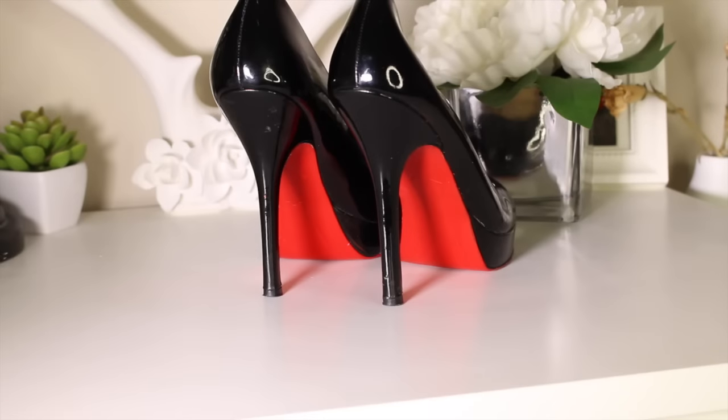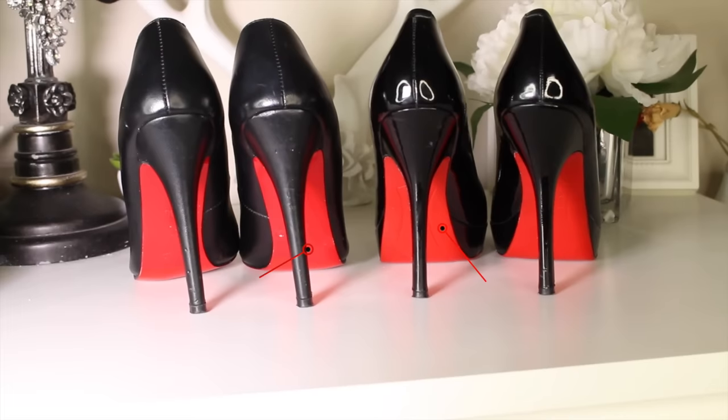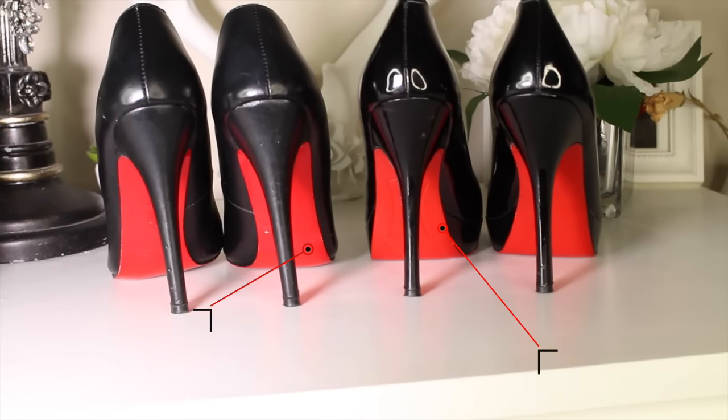These look like Louis Vuittons, don't they? So fancy — well, they're not, and I'm going to show you how you could easily do this yourself to any pair of shoes you own. Which ones are real and which ones are the DIY? If you can't tell the difference, no one else will know. I'm going to show you how to get the look. Today I'm going to be showing you a quick, easy, and inexpensive way to turn any shoes into Louboutins.